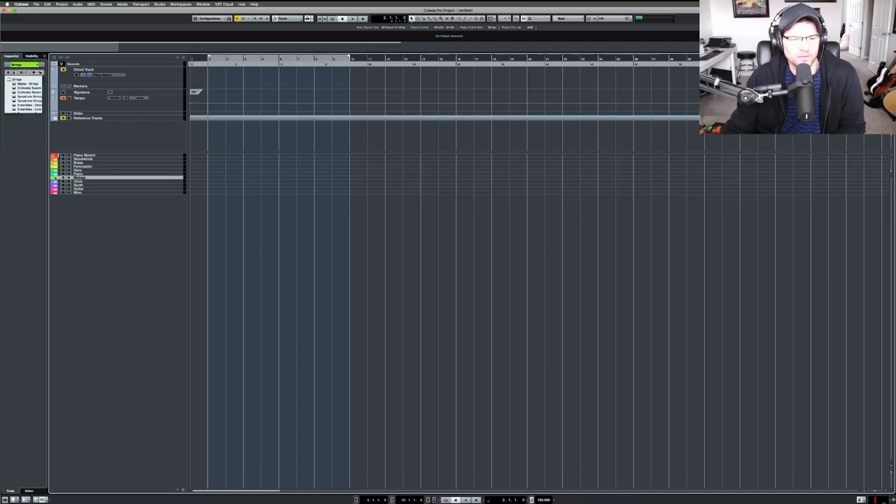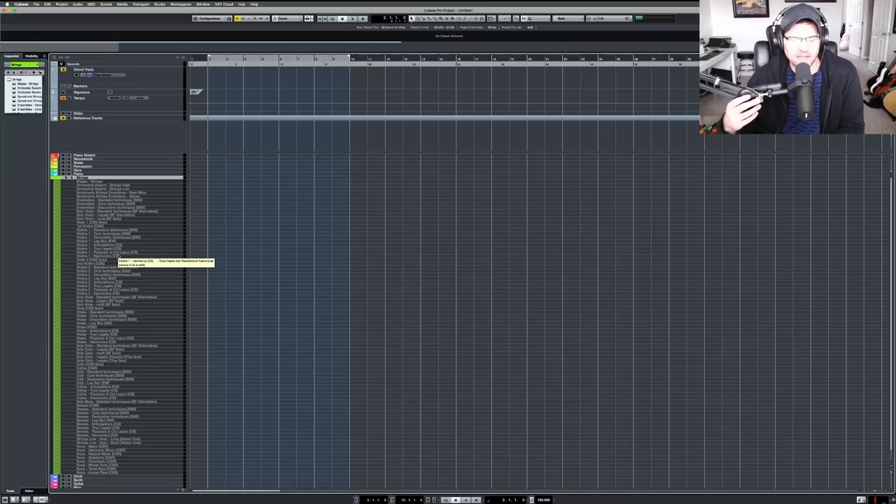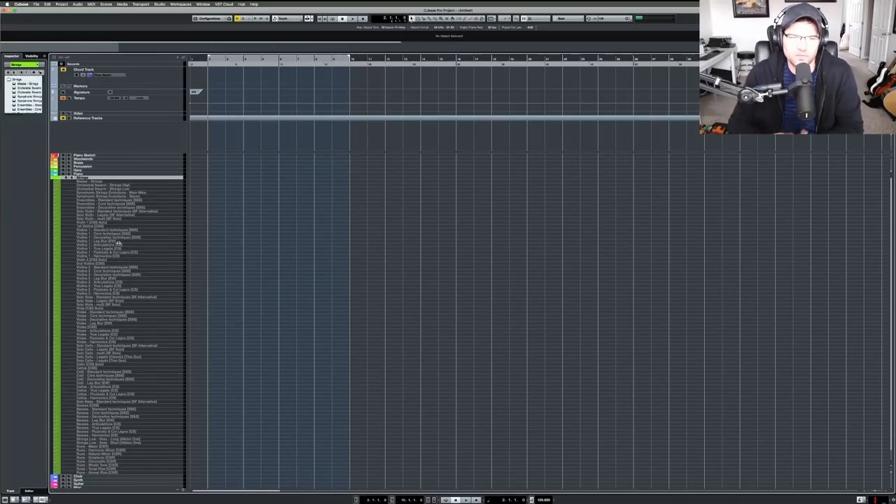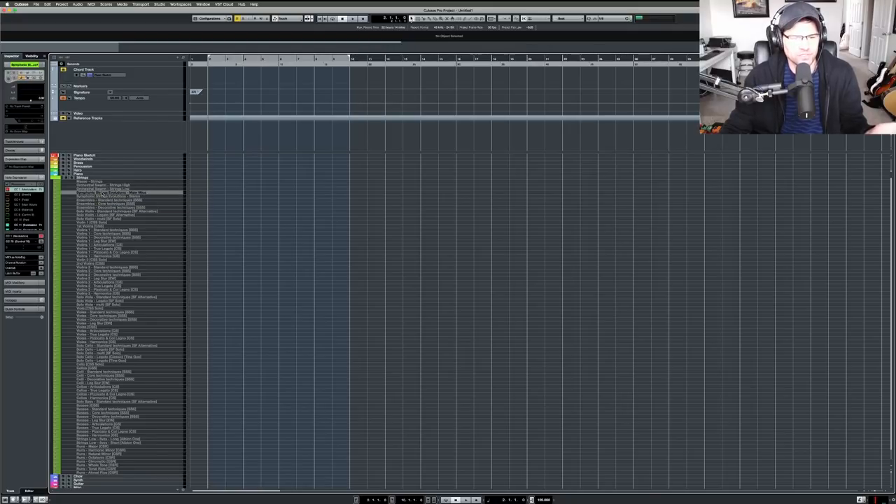Moving on to strings — the best part! Expression maps really saved my track count here, since I still tend to gravitate toward individual articulations. I write a part, clean up the MIDI, put in the expression map data, and it's done without 20 tracks per instrument. I have Orchestral Swarm, and I also got Symphonic Strings Evolutions — I don't see myself using those a lot but they could be great for adding background ambience.